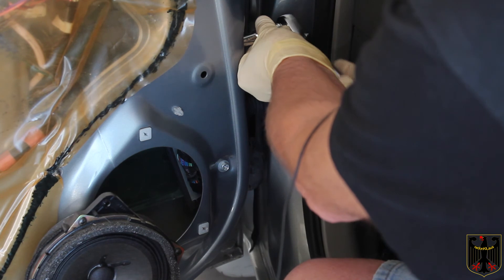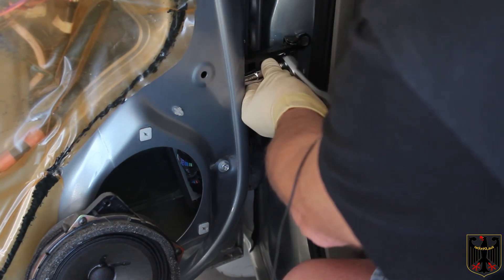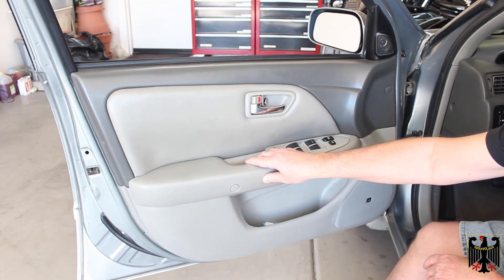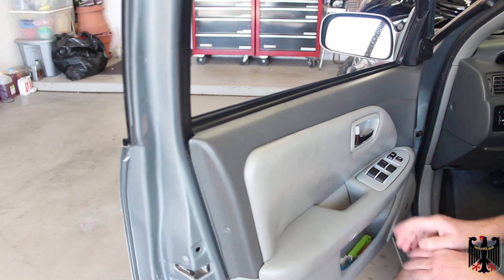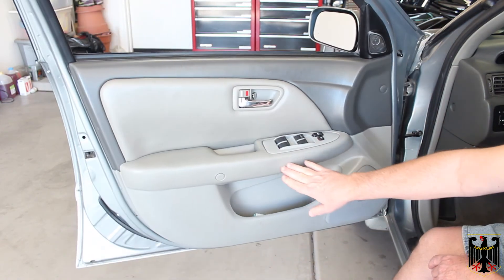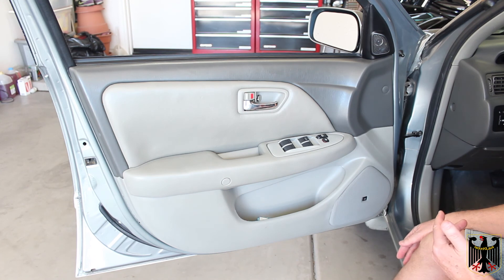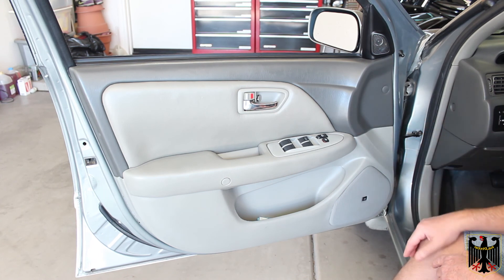Then I'm going to reassemble the whole door and try it out and see how it works. The door panel is back in place, everything is tightened up. This works great — it holds the door out like it's supposed to, holds it at a mid position like it's supposed to, and then it closes okay. So everything is great. I'll probably replace the one on the passenger side since these are only about $45 on Amazon. Seems well-built. The rear doors I probably won't worry about because we don't carry passengers back there very often.